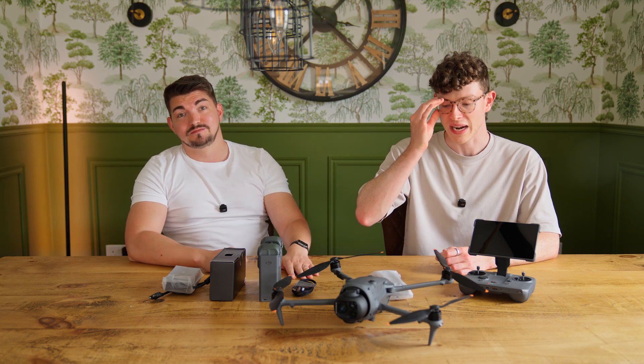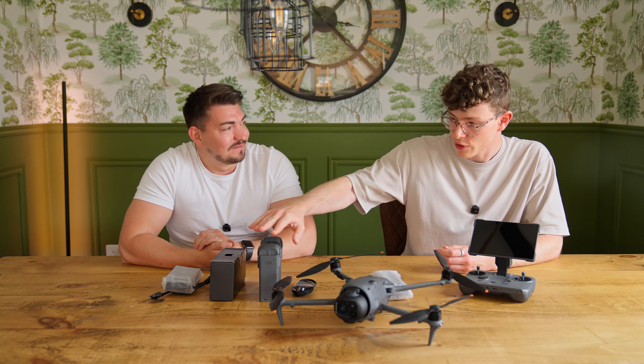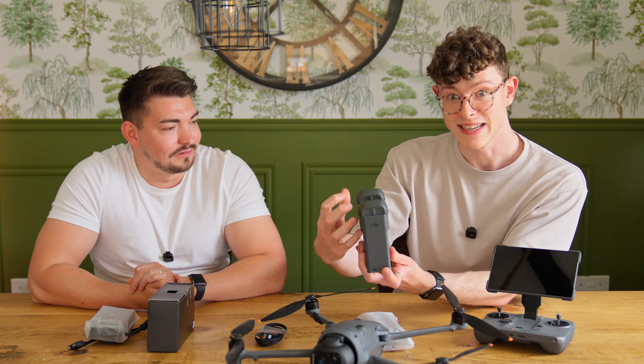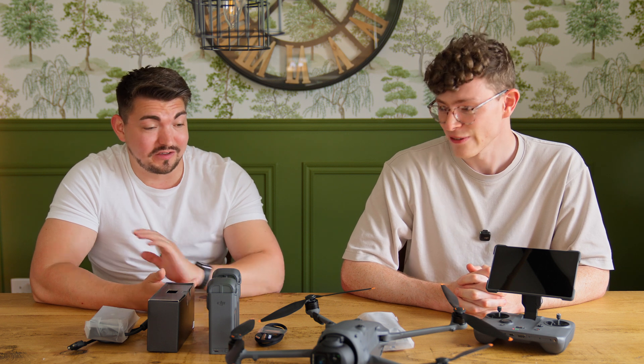Have I ever told you about the time I lost a Phantom 4 Pro down at Old Harry's Rocks? It's a very picturesque place on the south coast of England. I flew it into some trees and it took two and a half hours to recover it, but we did recover it. Speaking of the battery charger: did you know that if you've got three partly charged batteries, you can press and hold the button on the front and it'll take the power from the two lowest-charged batteries and put it all into one battery? It combines them all into one so you can fly for a little bit longer — how mad is that?